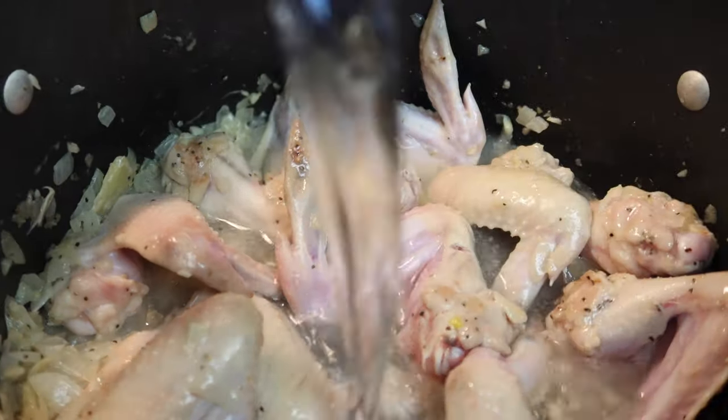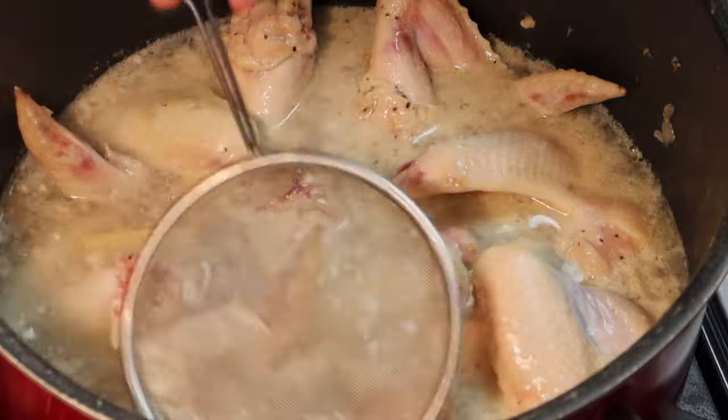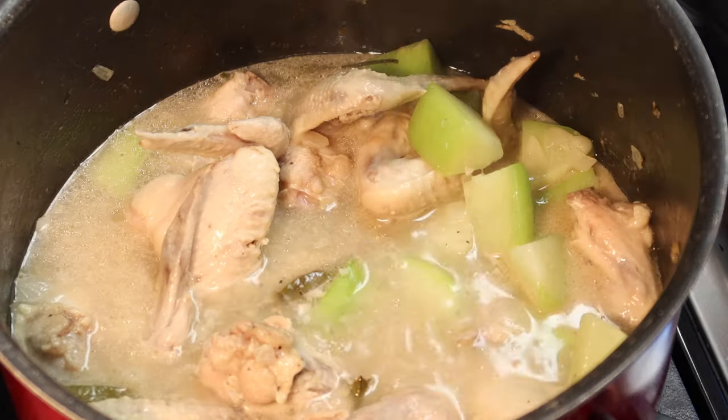Add water and bring to a boil. You'll see the impurities float to the top — make sure to skim it off so that you'll have a clear broth. Add your chilies and bring to a boil.